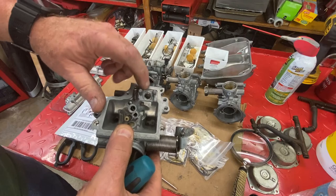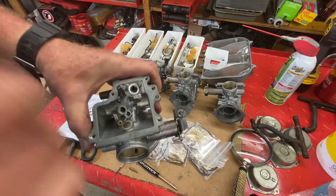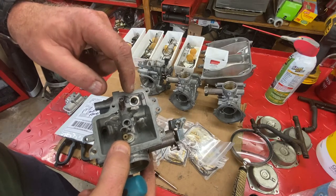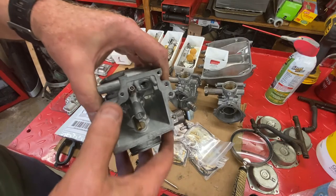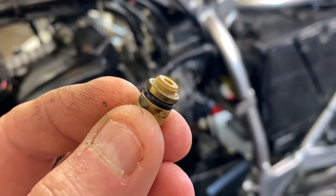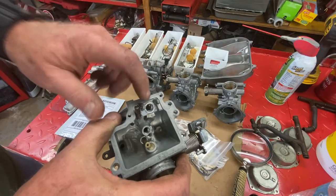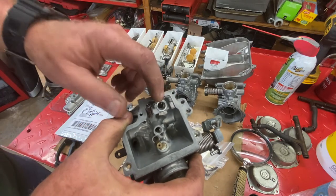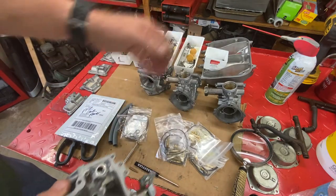Same thing with putting the removable float seat in — make sure that gasket gets in there. It's easy to forget. If there's no gasket, the fuel coming in will bypass around those threads and it'll act as if you have a float that's not sealing — it will definitely overflow the carb. If you have a carburetor with the O-ring type float seat that slips in and has a little retainer or screw next to it, always replace those O-rings. They will fail — 100% certain. In this case, we're going to screw a new one in with a new washer.